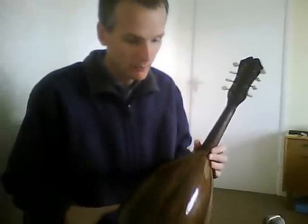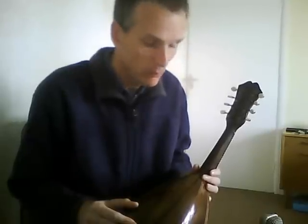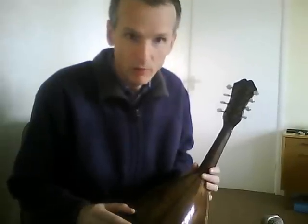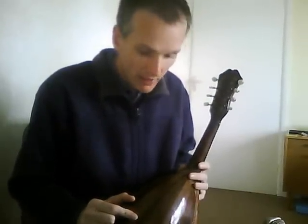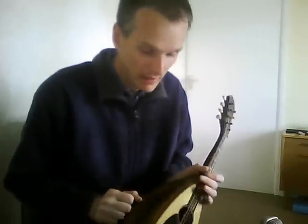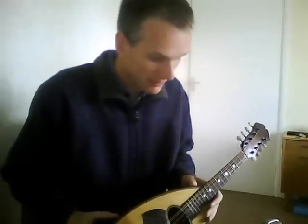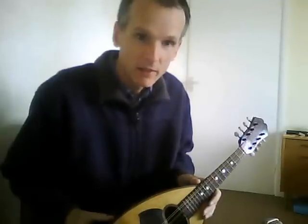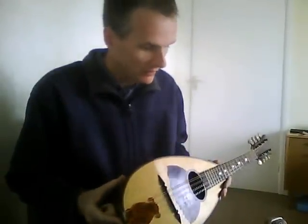Construction-wise it's a bit of a curate's egg. It's probably the first bowlback I've had that's been absolutely free of both previous repairs — because over the course of a hundred years they pick up all sorts of repairs, usually to the bowl where things split apart. So there are no previous repairs and nothing new that needed doing either. It's all completely solid, very well made, and the neck is at an exemplary angle. Normally over a hundred years of use you get some forward pull on the neck and you end up running out of room for a bridge, but on this one there's plenty of room for a bridge and a nice low action as well. From that point of view it's an unusually well-preserved specimen.